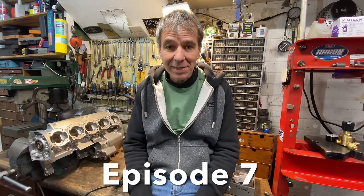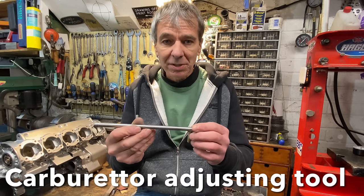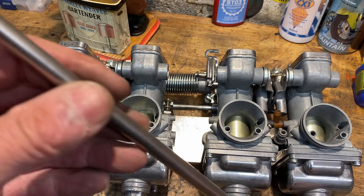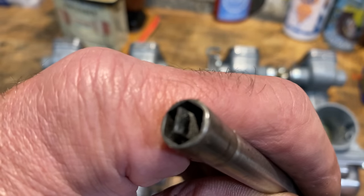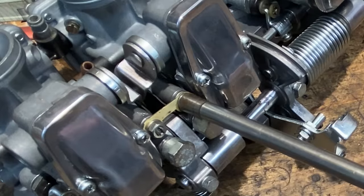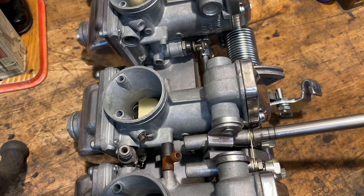Welcome to episode 7 of my Kawasaki Z1900 engine restoration. In this video I'm going to show you how I made my special carburetor adjusting tool. I made it in the 1980s when I had my GPZ 1100 — it's just perfect for adjusting throttle bodies and tuning the engine. It will also work on any set of carburetors that have an 8mm lock nut and slotted adjusting screw in the centre.